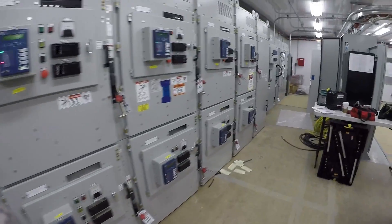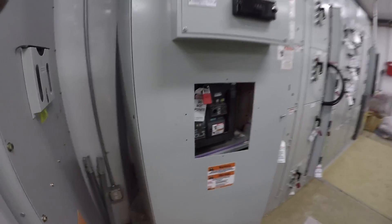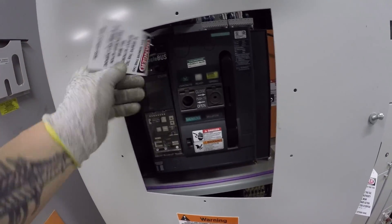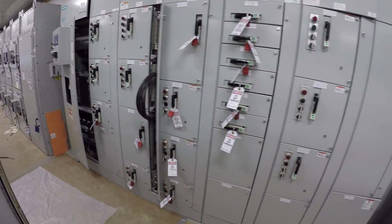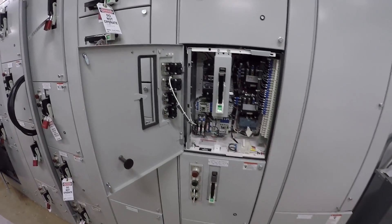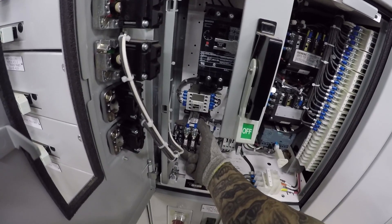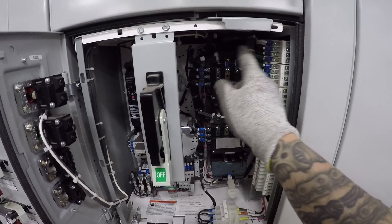I'm in the MCC house right now. There's my tools. Breaker is open, locked on. These are the buckets we're working on here — MCC buckets. Our task is to replace these control power transformers right here and do some rewiring with this circuit right here.